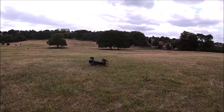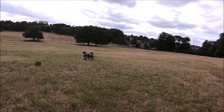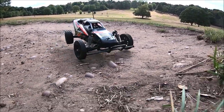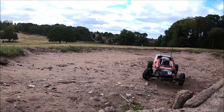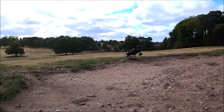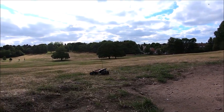The most gruesome horror film you have ever seen — jumps and blood-curdling crashes the likes of which no person has ever seen. Enough blood and guts to fill a swimming pool. Only joking — it's a crash video of my Tamiya Grasshopper 2 getting bashed about basically.